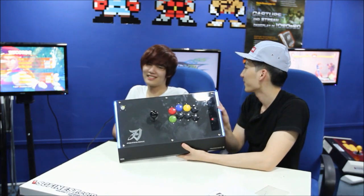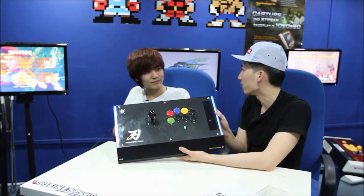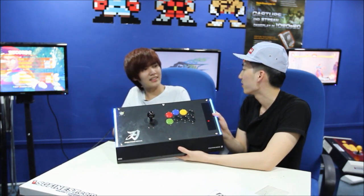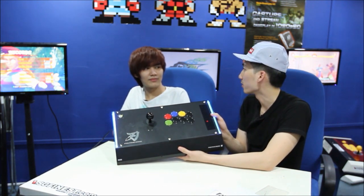So does CrossCounter give it the stamp of approval for the Hori Fighting Edge? It's a very good stick. I would not be surprised if I saw you at EVO with this. In good hands, I think it would be really good. Definitely Daigo is going to have it there. We're going to be seeing a lot of people on the stage using this stick.